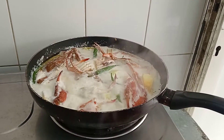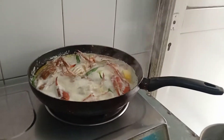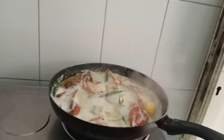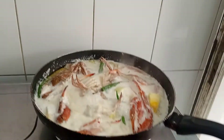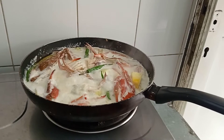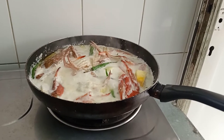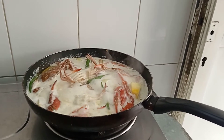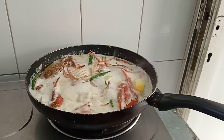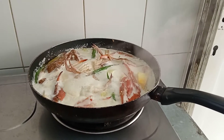First, you have to use the oil — no cholesterol oil. Only a little amount of olive oil, and then after you stir, you put the onion.